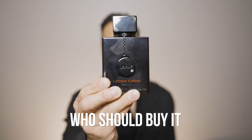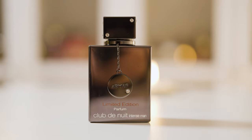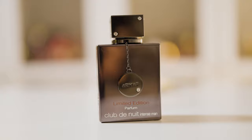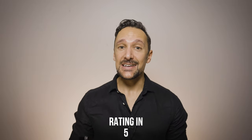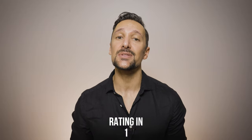So who should buy Armaf Club de Nuit Intense Man limited edition? I recommend this to every man who wants to smell good. If you already love the EDT or the EDP then you will most likely love it as well. If you love Creed Aventus and want a much cheaper and at least according to me longer lasting version of it, then you really need to check it out. Do not get it if you don't like Creed Aventus or if you absolutely hated the EDT or the EDP, because while it is the best version of Club de Nuit Intense Man it's still built around the same scent.